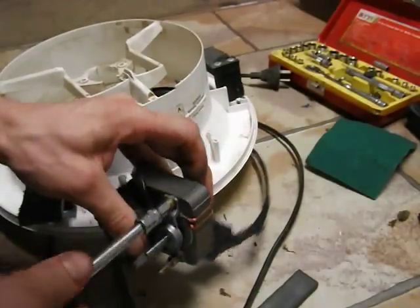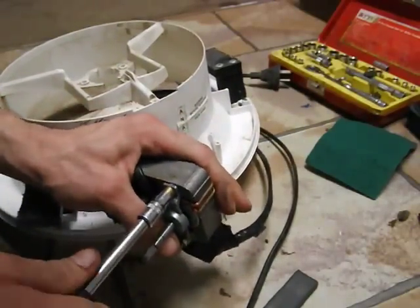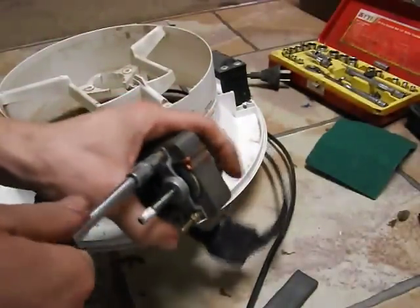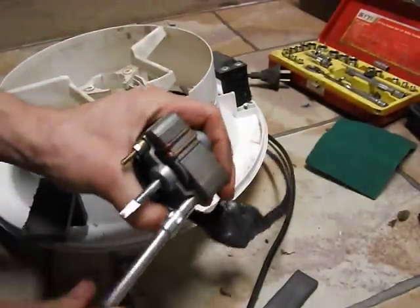Tighten it down evenly. Don't tighten the hell out of it, but don't leave it loose either because it'll be noisy and do damage.